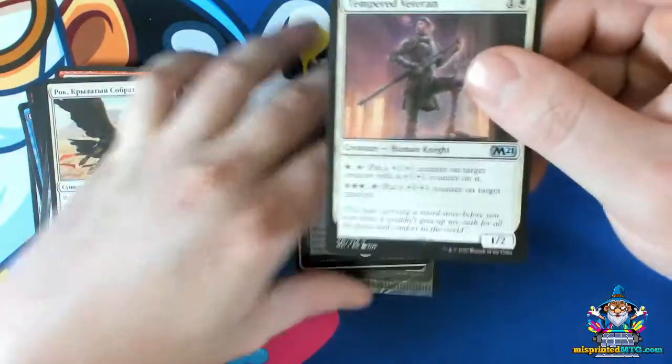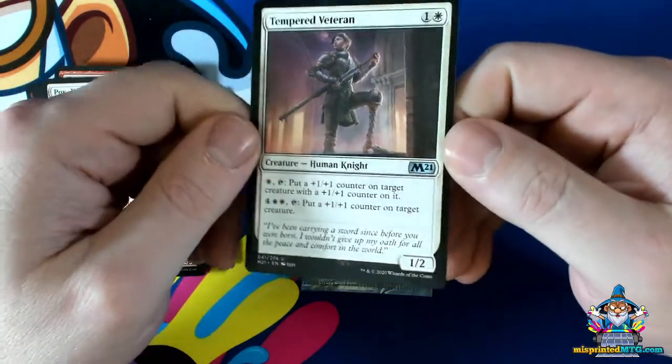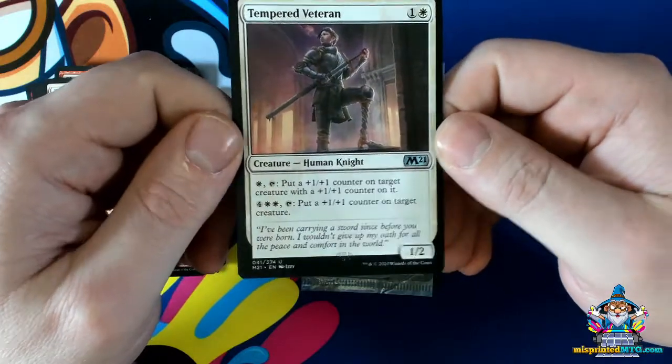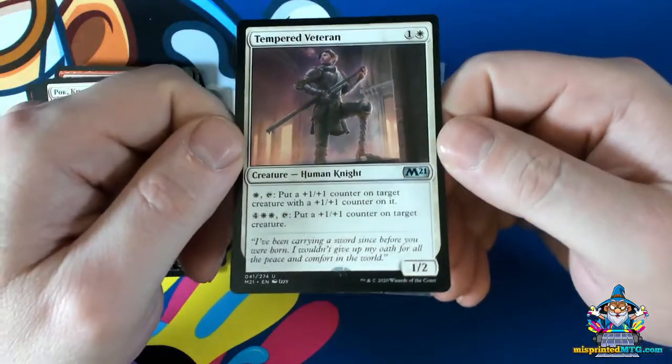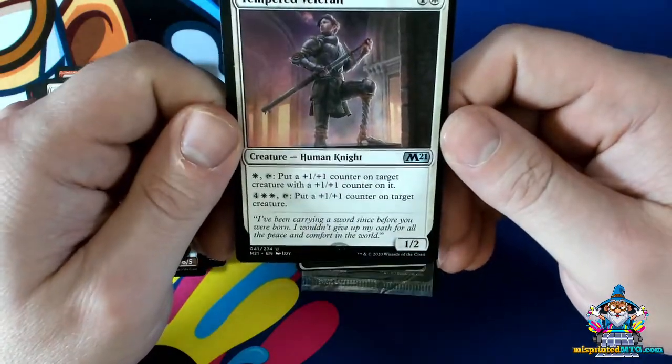Here's an example of a card that has some additional hollow foil material on it that's not supposed to be there, and we saw a bunch of these out of Jumpstart and M21. Very common, varying severities, but this is one of the nicer ones from Jumpstart that I've seen.